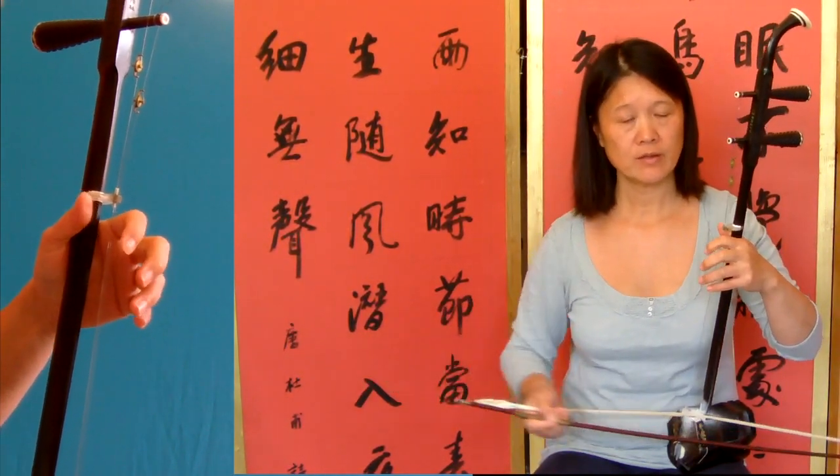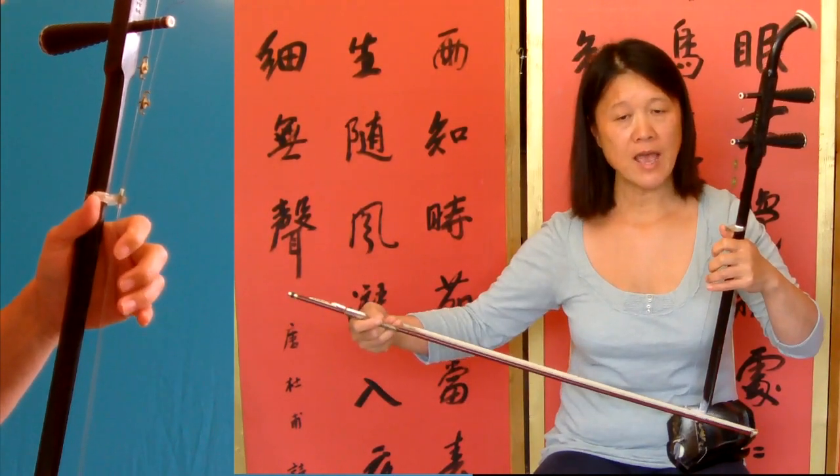Then the third bar is a slur and the first note is longer.